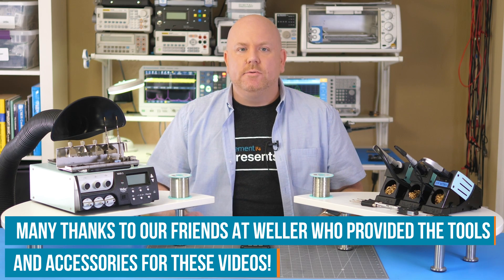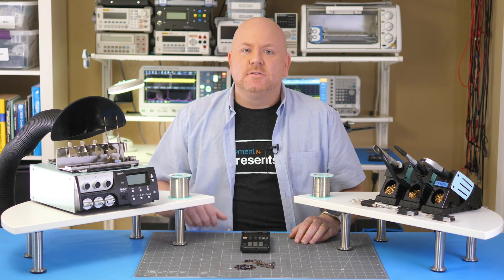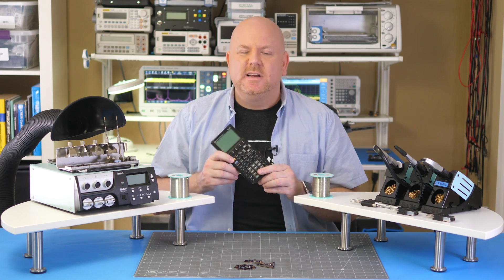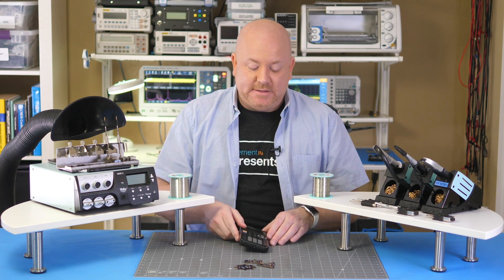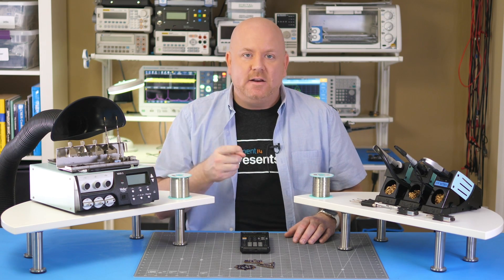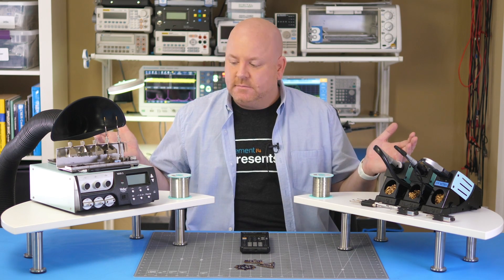Previously, I gave viewers a homework assignment. I asked: what does it take to make a TI-85 run faster? Thanks to everyone who responded. As it turns out, we only need to change a single component, and for that we'll end up using all of the gear that is right here.